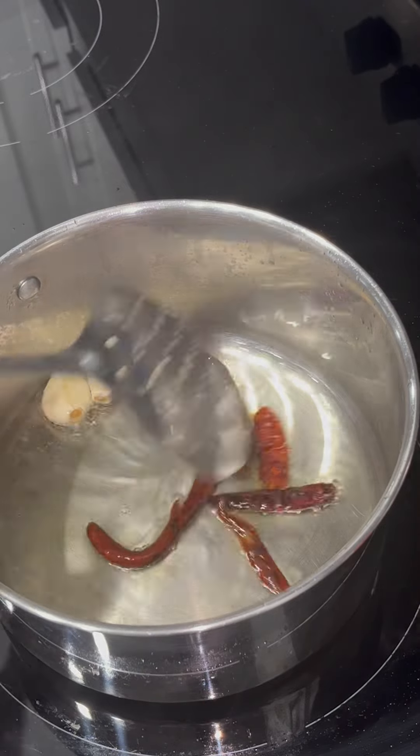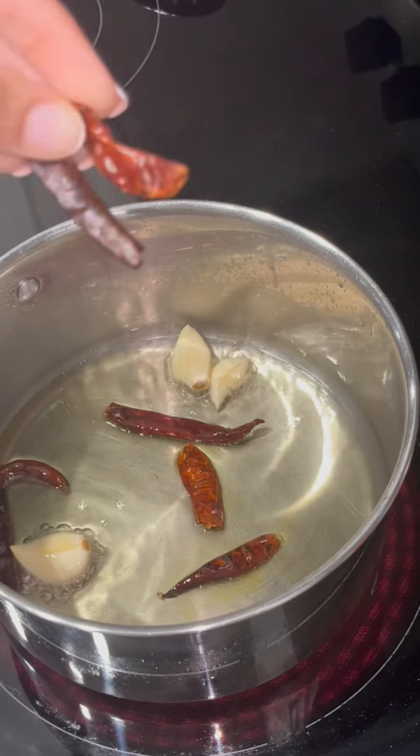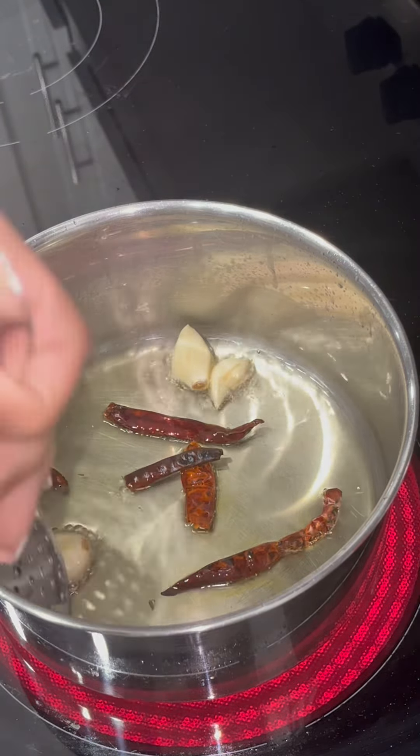Next I'm going to add in my three cloves of garlic and my chile de arbol — I'm using six, and I'm adding two more because I wanted my salsa to be really spicy. You don't want to burn your chiles or garlic, so cook it for about 20 to 30 seconds and then remove it, because they cook really quickly and if your chiles burn, your salsa will be bitter. So I'm just going to remove my garlic and my chiles.